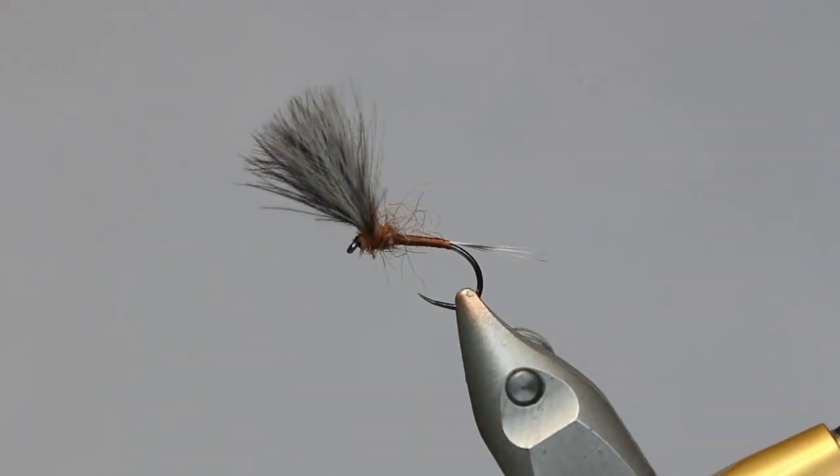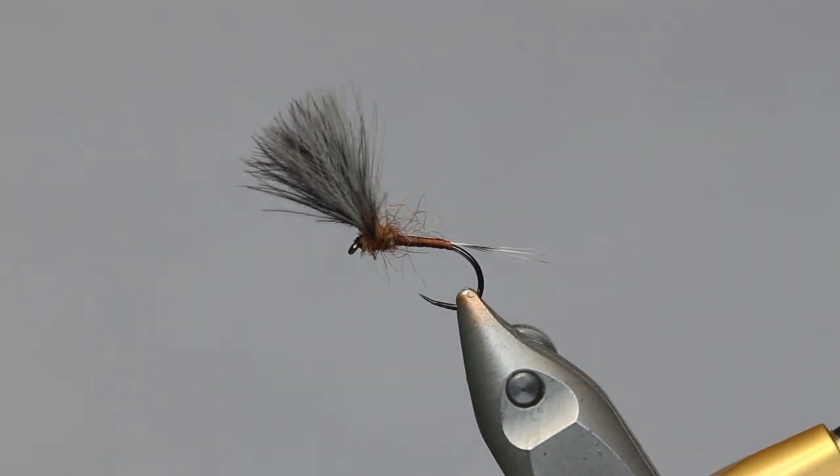And there we have it — very simple, very effective fly. Just a little lightweight CDC that will imitate a March Brown hatch, should you be lucky enough to encounter one. So give it a go, let me know what you think, and thanks for watching.